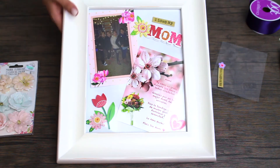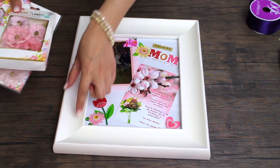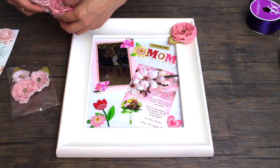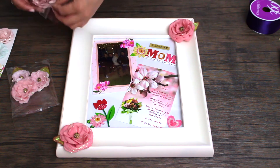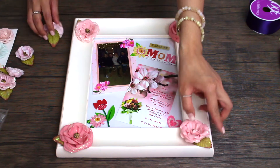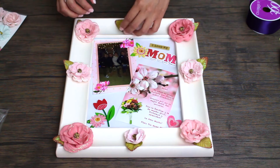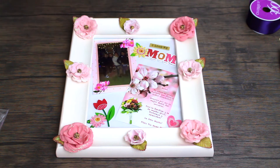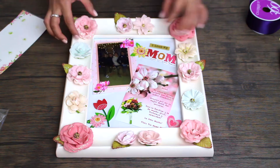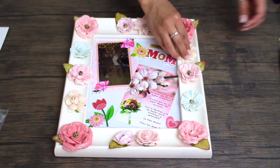Wow, that looks really pretty. You can leave it like this again, or we're adding a little bit more extra — more is more. I'm going to add these flowers around the frame here. And I'm just going to fix them how I think they look cute. Now you can probably add more flowers to this frame — like actually fill in the whole frame. But I actually think it came out really pretty.